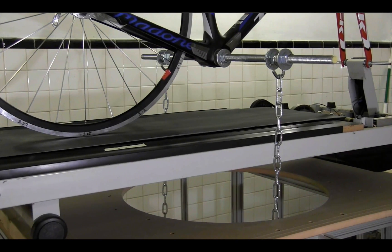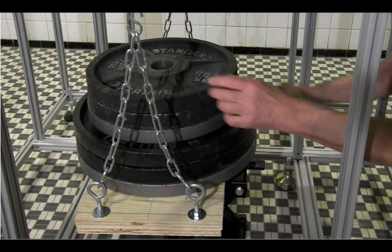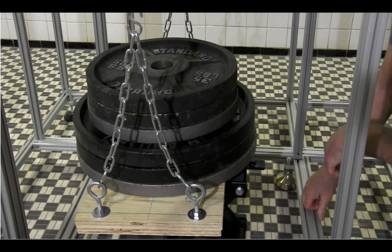Spaced equally on both sides are some pretty heavy chains that go around the treadmill and through that hole in the table. Right now these chains are slack, which means there's no load applied to the wheel of the bike.